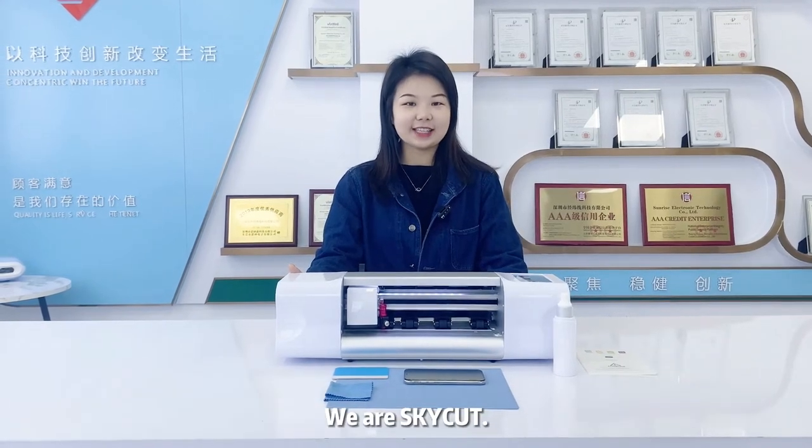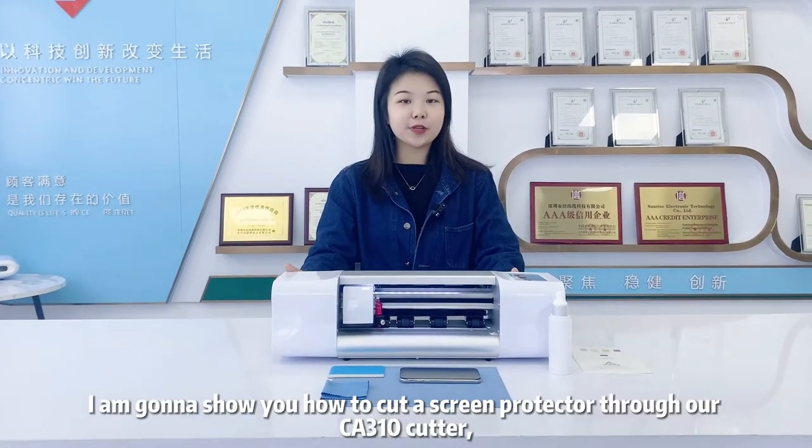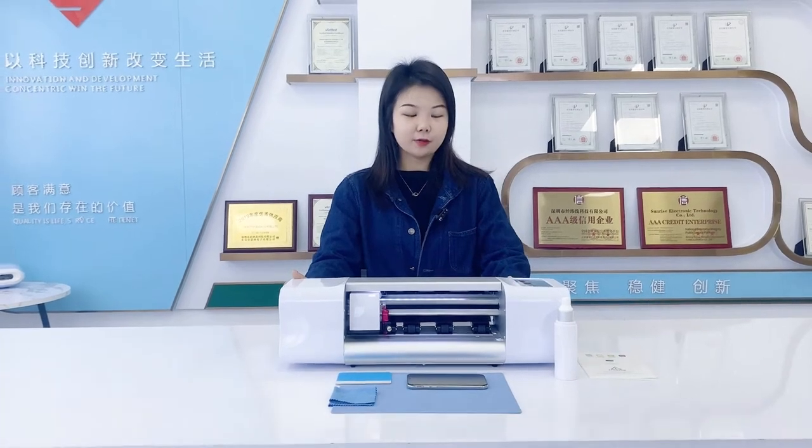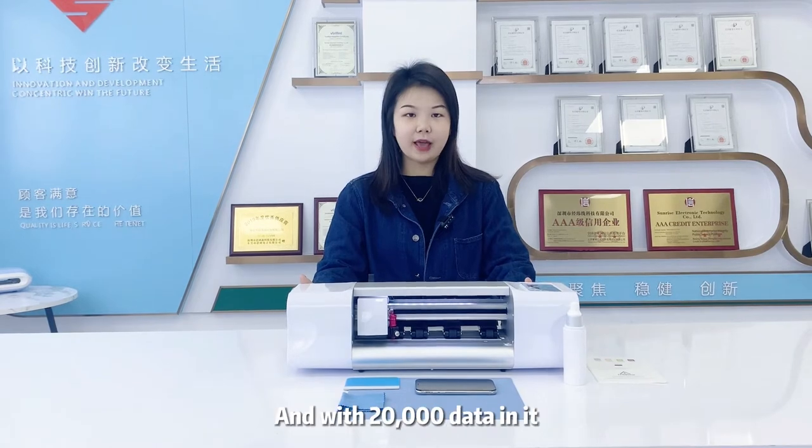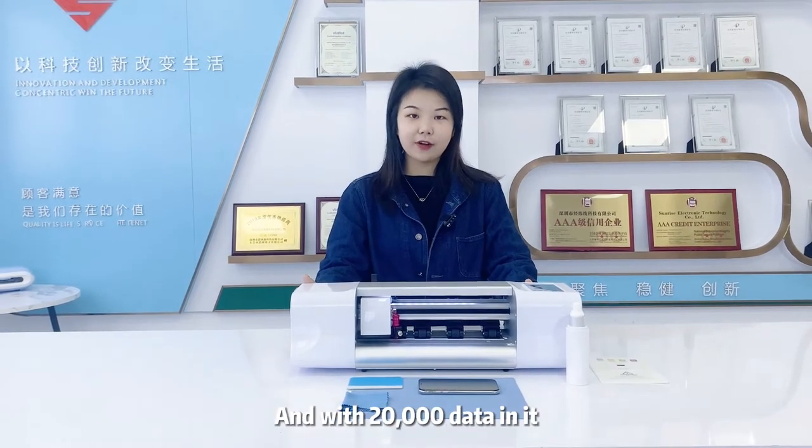Hello everyone, we are SkyCut. Today I'm going to show you how to cut a screen protector through our CA cutter. This kind of machine has a built-in system with 20,000 data in it.